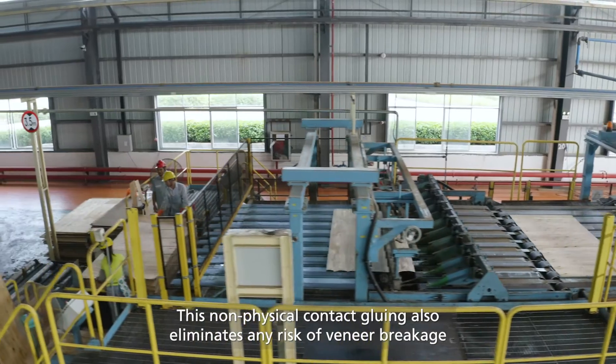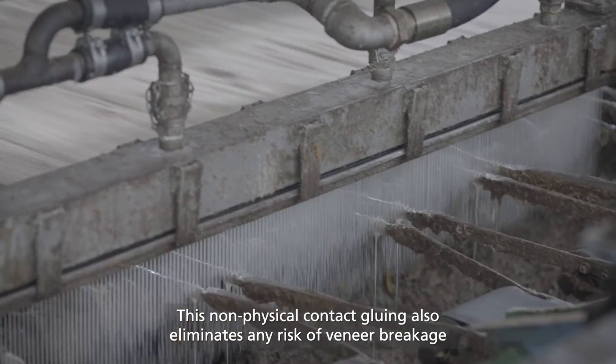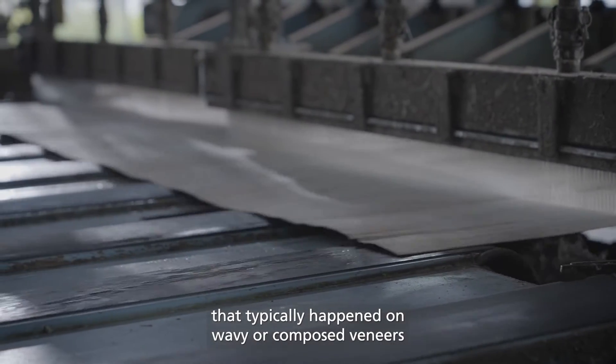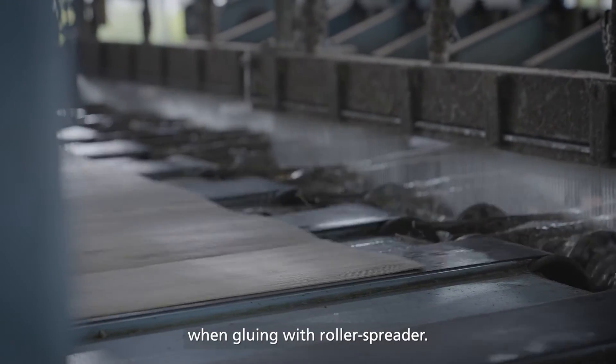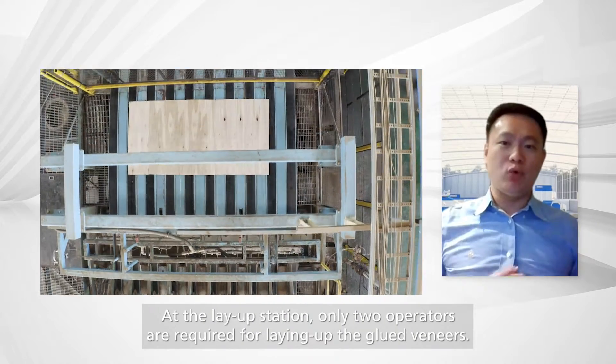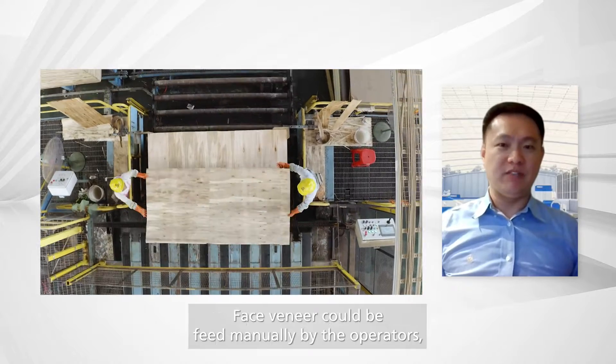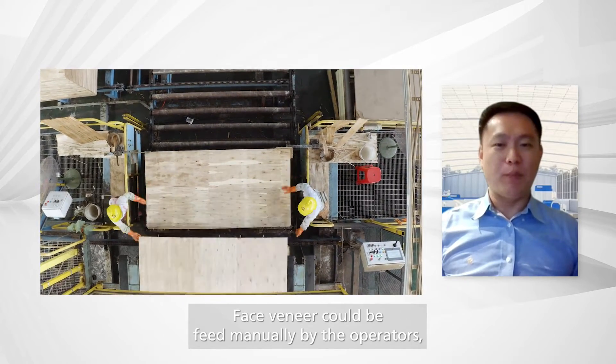This non-physical contact gluing also eliminates any risk of veneer breakage that typically happens on wavy or composed veneers when gluing with the roller spreader. At the layup station, only two operators are required for laying up the glued veneers.